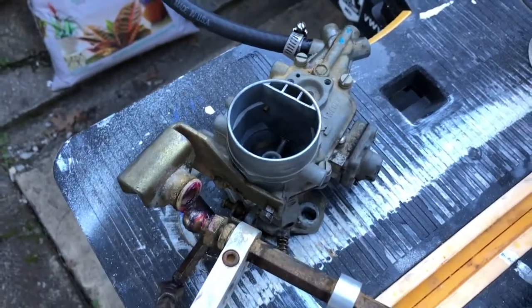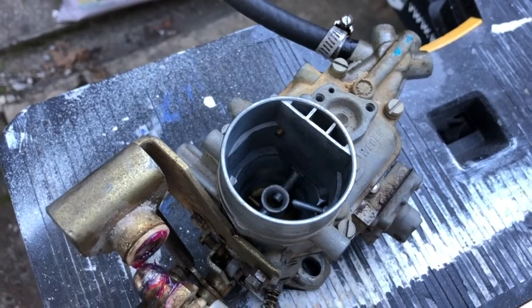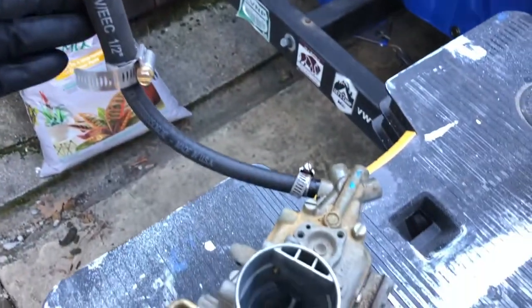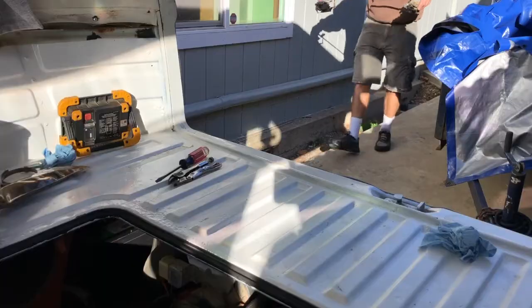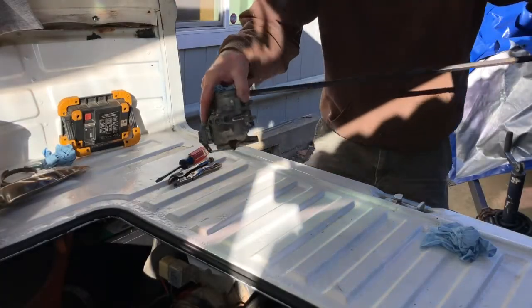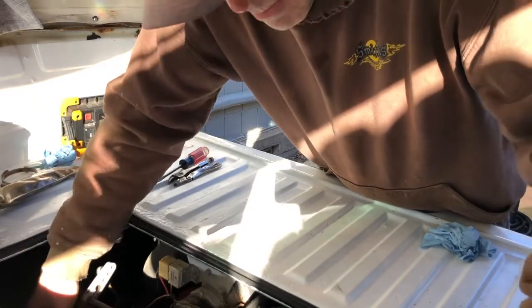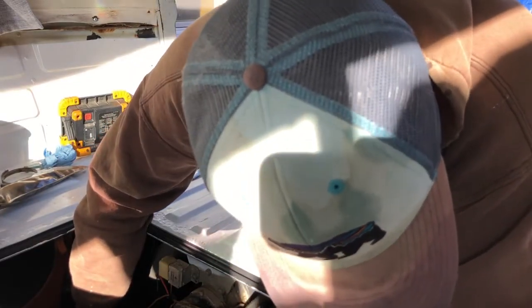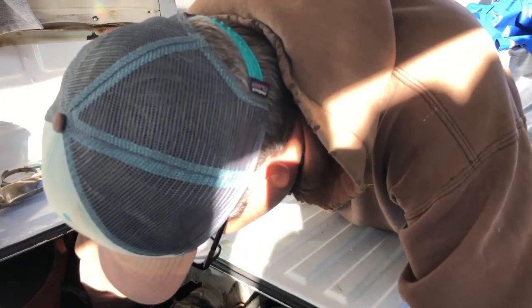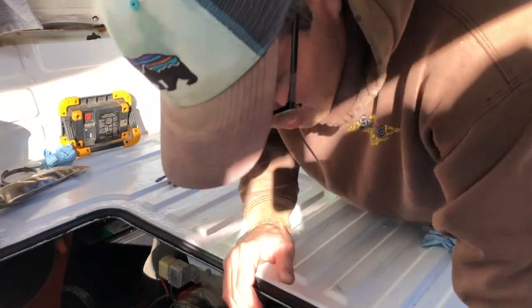I've replicated my leak test now that I've replaced the needle valve and seat. I filled this up with gas, let it sit for a few minutes, and I have no dripping down here — which is excellent. Time to reinstall the carburetors. I'll drop these down in position. I put new gaskets on the intake manifolds. Now I've got to hook everything back up.